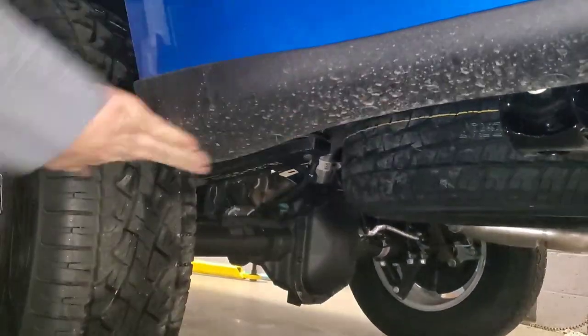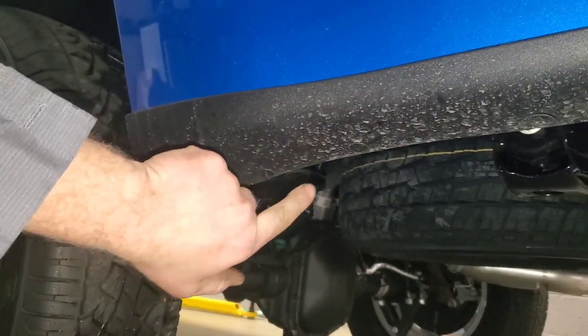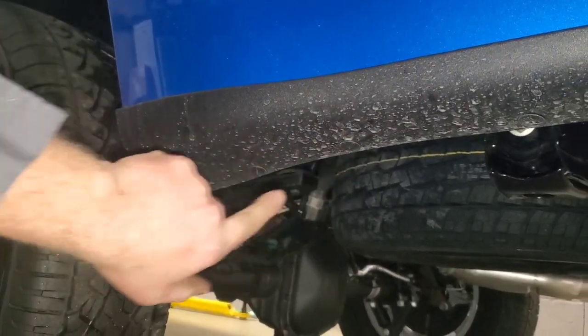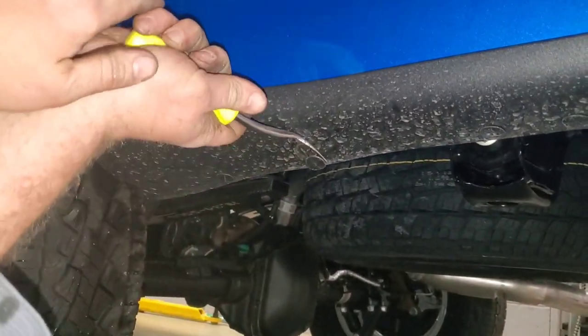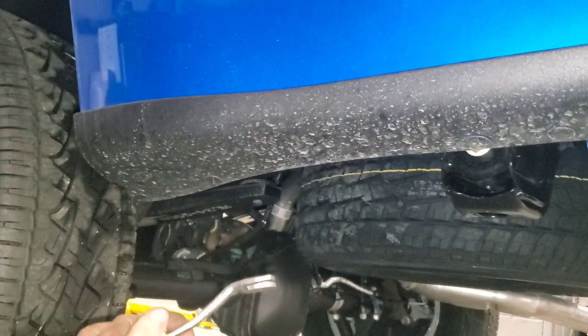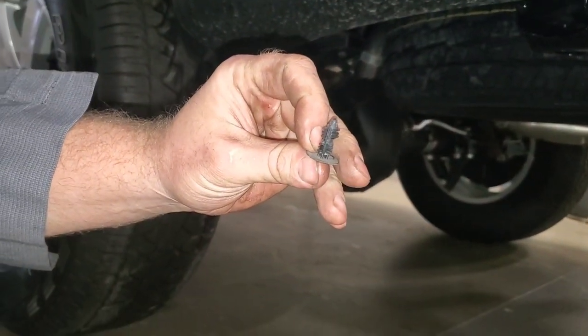There are three push clips underneath the plastic of your skirt on your quarter panel, on your bedside. You're going to go to the first, second, and third one — you'll go to the third one back and pull it off. This clip won't be used anymore, but I put it in the customer's bag so they can have it if they ever want it back.